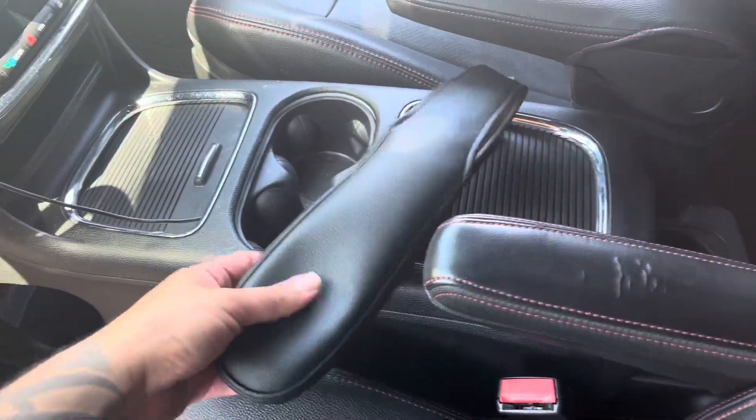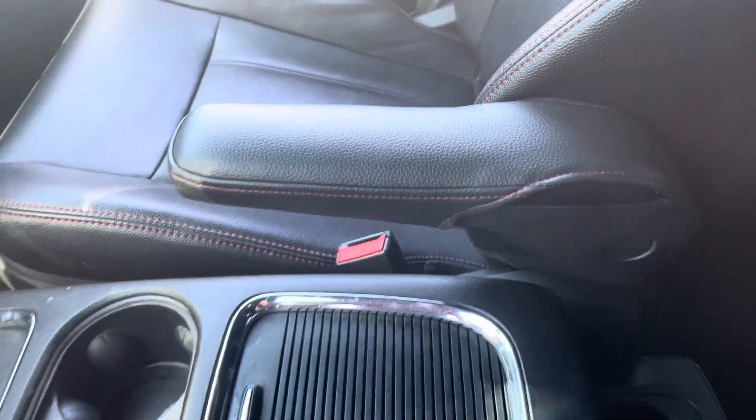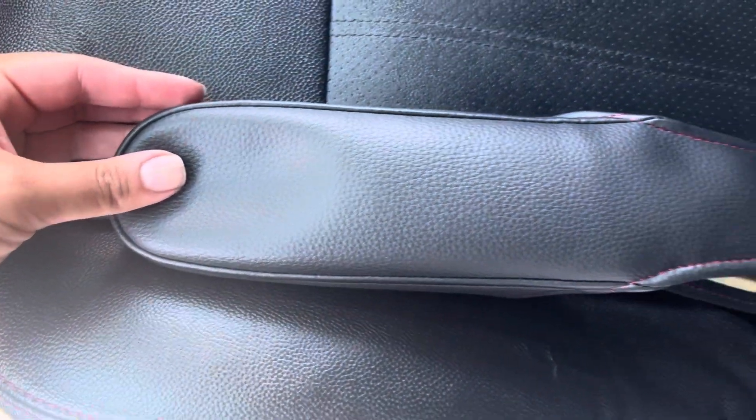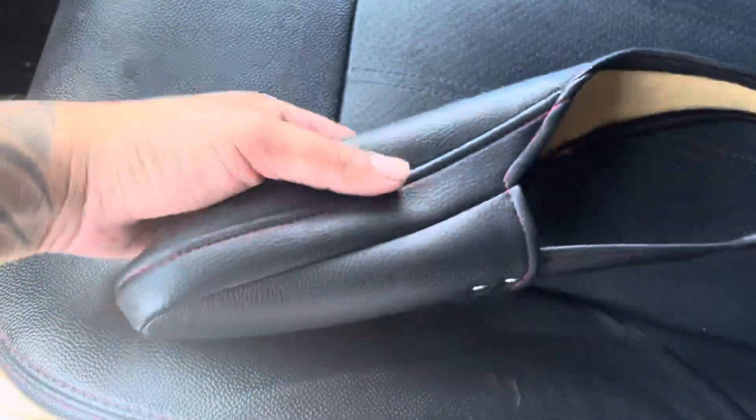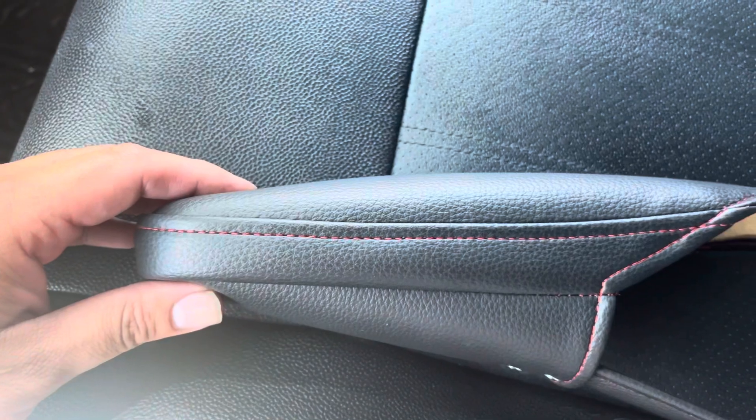It's little covers that go over — as you can see on this side, I already installed it on that side. And it's a pretty close match, probably like a 95% match. And since mine has the red stitching, this comes with the red stitching as well.